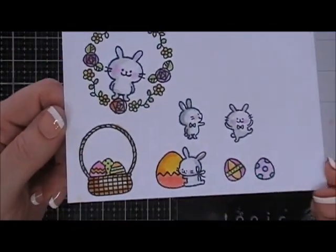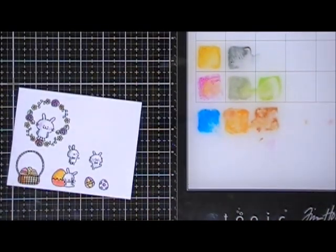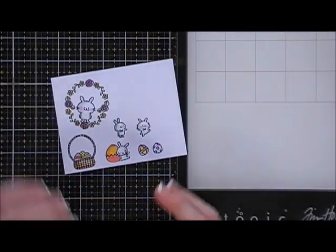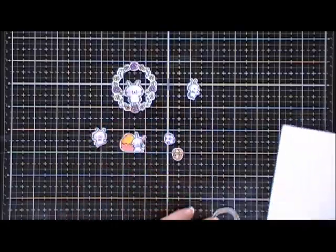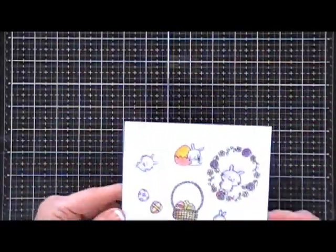Okay, we have all our cute little images colored in — that was very easy to do. Now I'm just going to take my scissors and fussy cut these out, leaving a little bit of a white border. I'm going to cut in on the inside of the basket handle and also on the inside of the wreath. They are so cute — I'll show you a close-up.